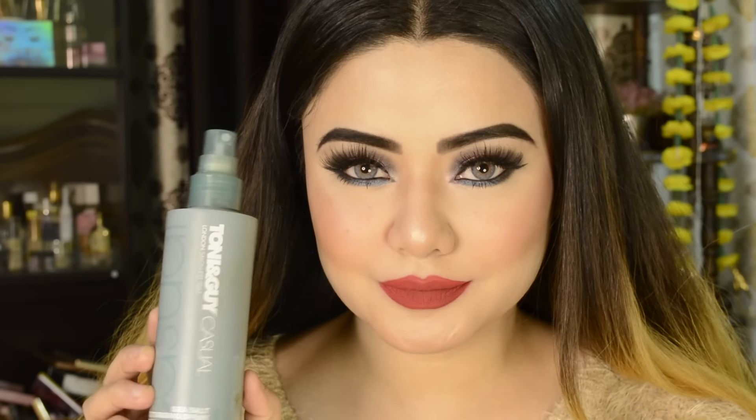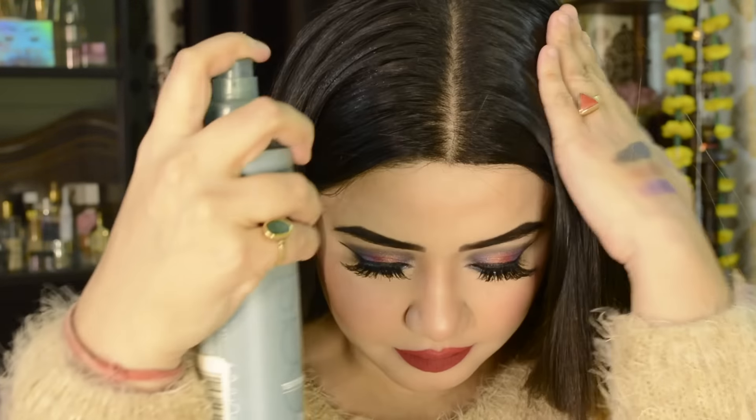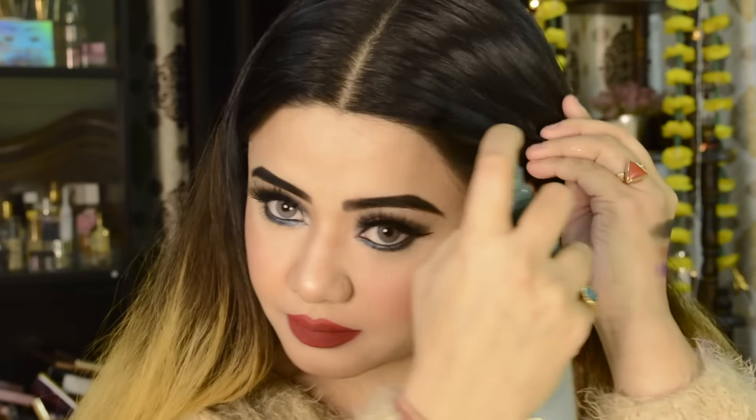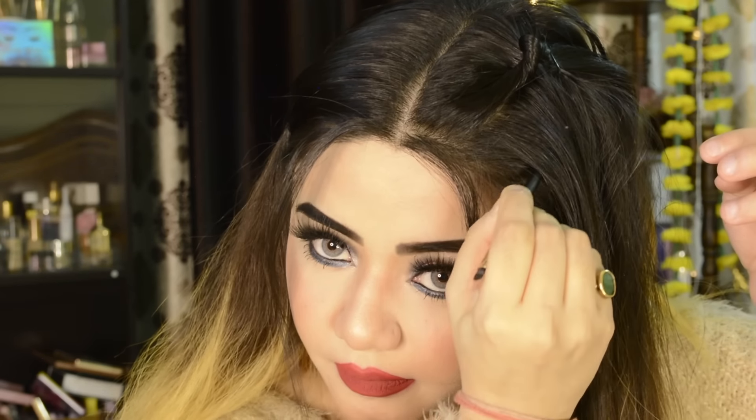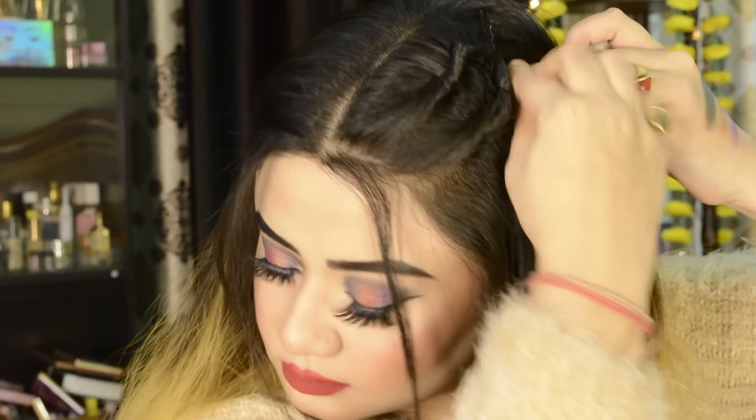I am doing a small hair tutorial here — making a simple hairstyle. I am applying Tony & Guy product, which I think is a setting spray for baby hair. I have sectioned and twisted my hair and put in a bobby pin — it is very easy. It was a trend before and I think it still is. I prefer keeping my hair open and simple for a bridal look. It is a bit heavy but I have done it in a simple way.